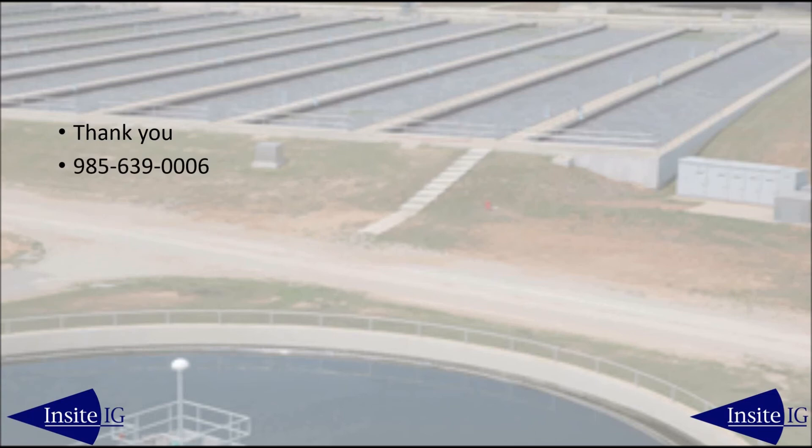If you have any questions or comments, feel free to give Rick Davis a call at 985-639-0006, or email at rdavis@insightig.com. Thanks again and have a great day.